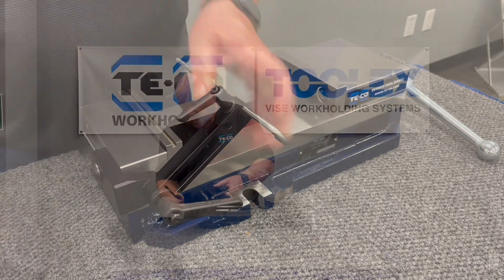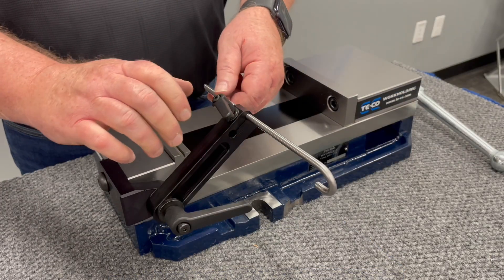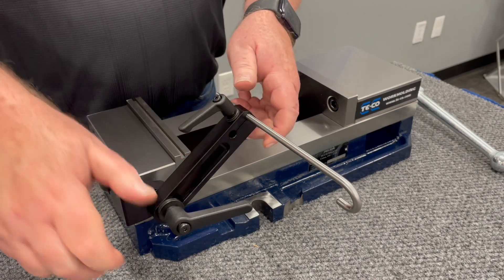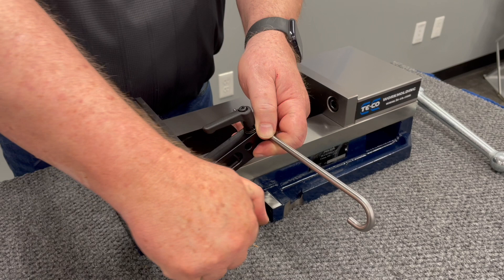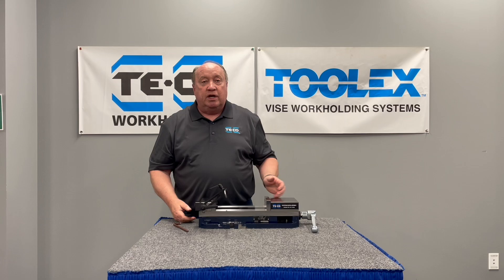Once it's attached and tightened, there's a series of levers which operate the functionality of two areas of the vise — both the work stop itself and the arm. So you can easily tighten it up, move it to whatever your workpiece is or whatever size it is, and it can go on either side of the vise.